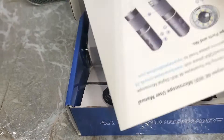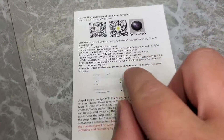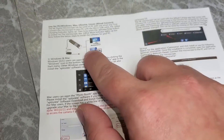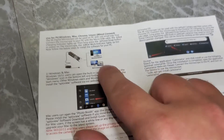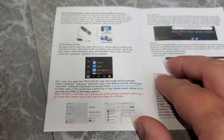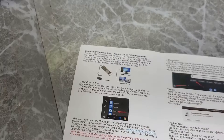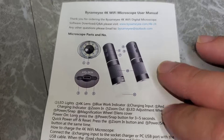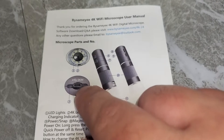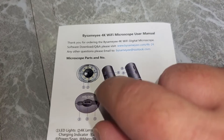Right out of the box there are a couple of QR codes for downloading the app, and instructions showing how to set it up on your phone and PC. The overview of the microscope shows a micro USB port on top for charging and USB output if you decide to use it as a wired microscope, and the microscope lens in the very center.